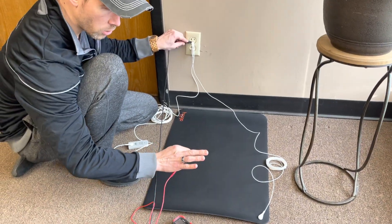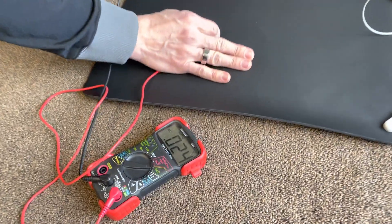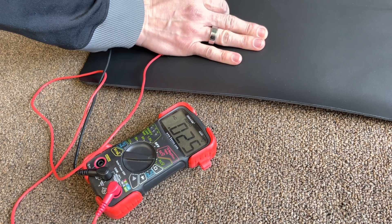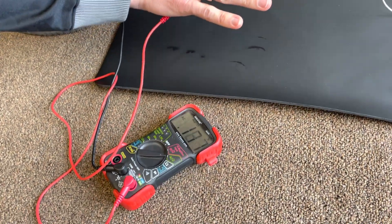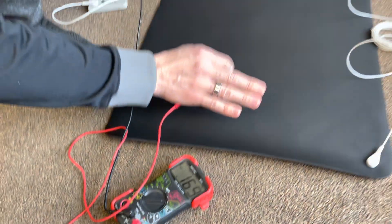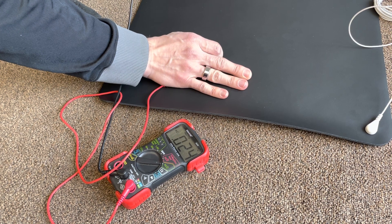Now I am going to touch the Hygge grounding mat and you'll see my voltage drops to 0.025. Now I go off the grounding mat and you see my voltage jump back to 0.17. I touch the mat and I'm immediately grounded — body voltage at 0.025.